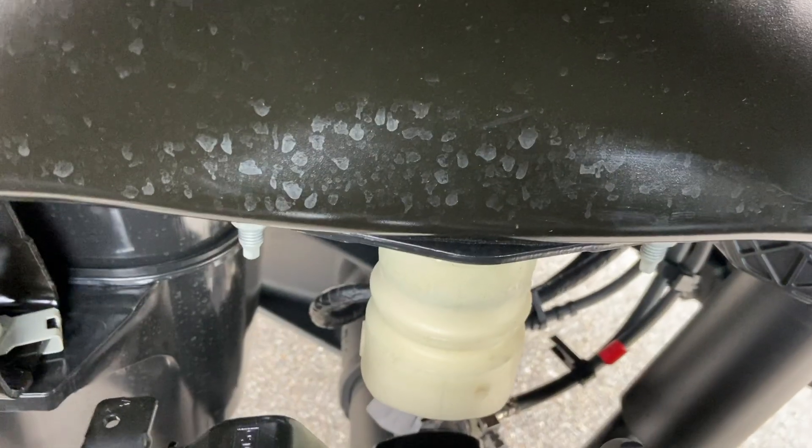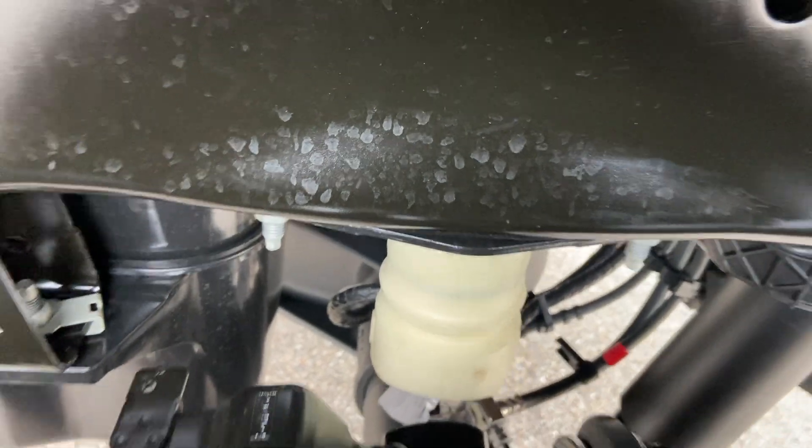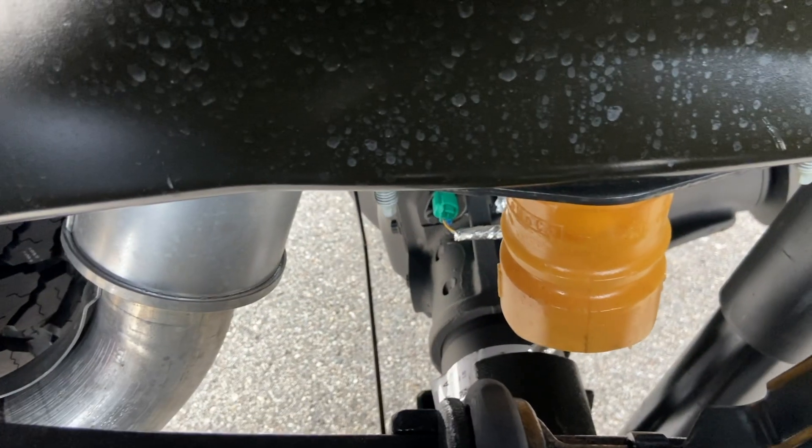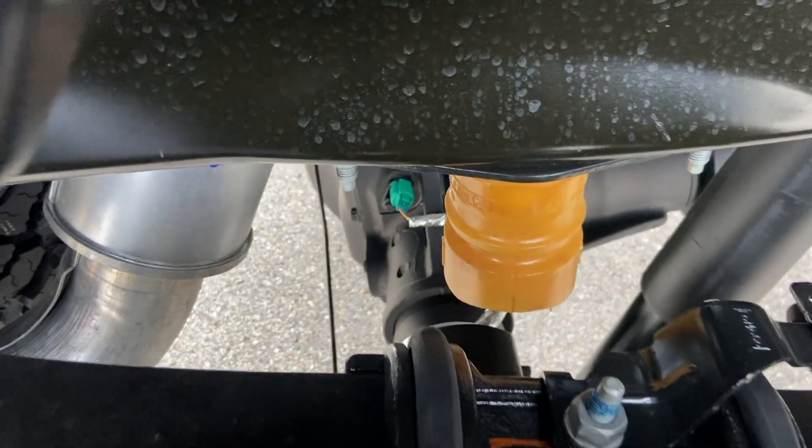I found this kind of interesting — the driver's side jounce bumper was actually a white color, whereas on the passenger side it's more of a yellow color. Not sure what's going on there, but it's got two different color jounce bumpers. I doubt there's any issue with performance or function — it just looks a little bit goofy.